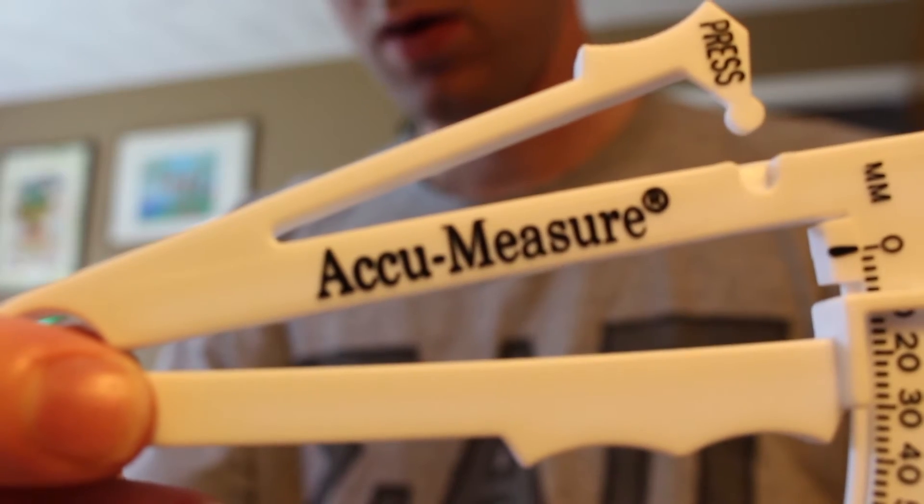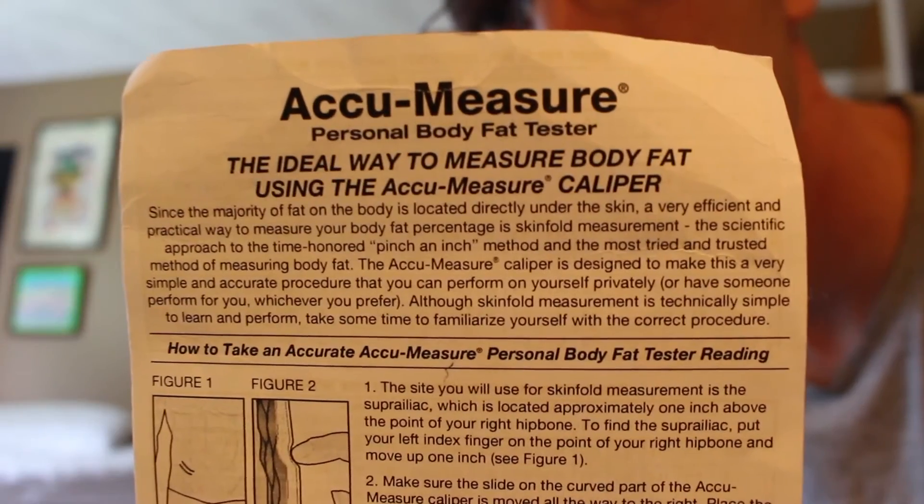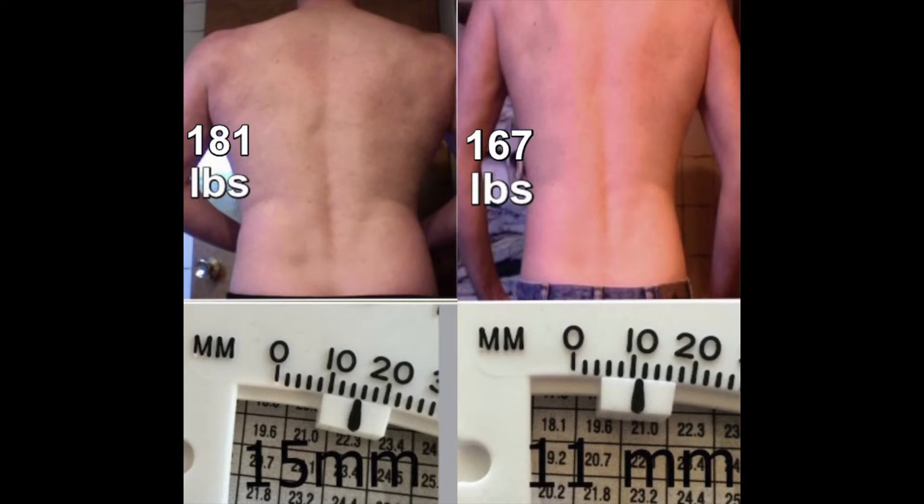A body fat caliper is a very simple tool. I find them easy to use, simple and quick. I use the AccuMeasure caliper that you can get on Amazon. There are directions that come with this caliper and the explanation is fairly easy to follow. As long as you're following generally what the directions say and doing it consistently, you should be able to see changes.